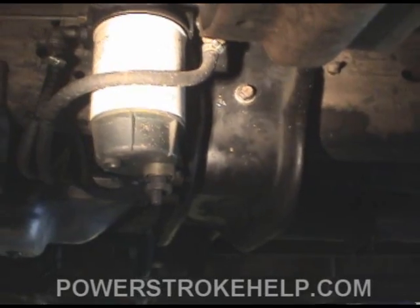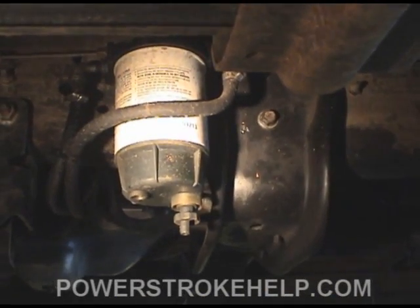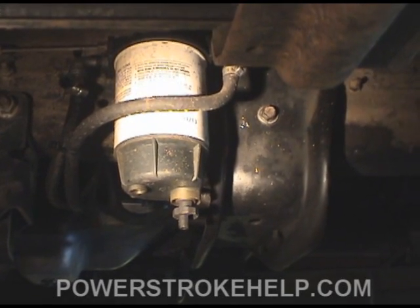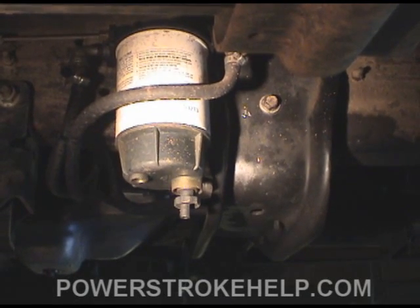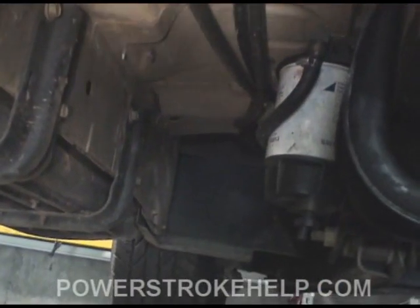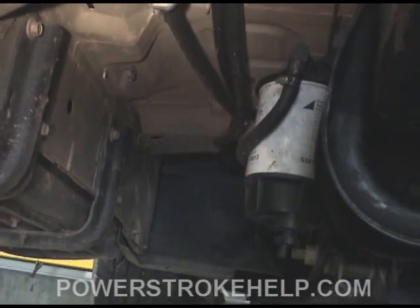This Racor filter is absolutely crucial if you're going to run any sort of alternative fuel. It is an outstanding addition to standard fuel because it allows you to eliminate the screens in your tank — any kind of crud, dirt, or debris you get in the system will end up in this filter and you can drain it right here. You don't have to drop the tank and clean the screens.